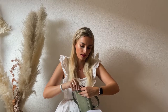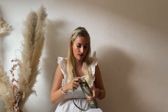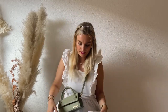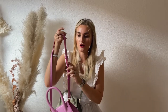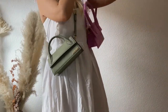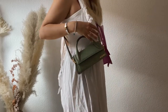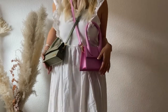Now for some modeling shots. I always take the shoulder strap off and store it inside, so I'll pop it on. For reference, the Le Chiquito Long is on the fourth hole setting — almost the shortest. The Moyen is on the third setting. I don't want to change the Moyen's setting because I'm not sure if I'm keeping it. Let me stand up so you can see them side by side — Le Chiquito Long and Le Chiquito Moyen.